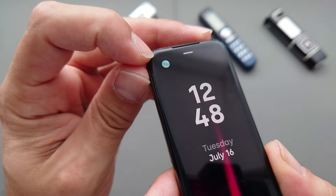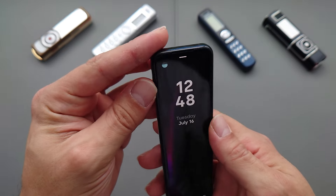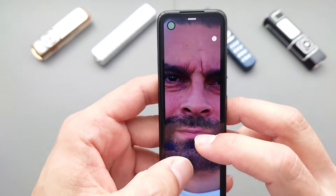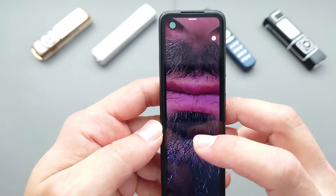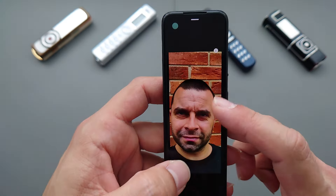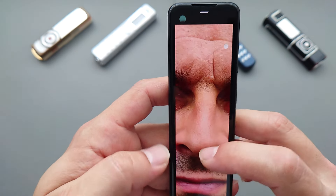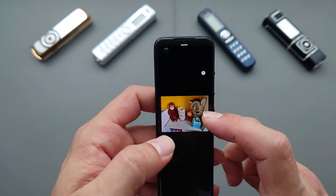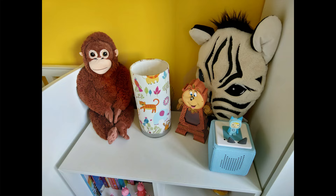On the selfie camera there's a rather weird mirror-like coating which doesn't seem to affect picture quality. Here's a selfie — you can see HDR is on and there's quite a lot of detail, particularly on my beard. Here's another selfie I took the other day — not too bad at all. Let's have a look at the details in terms of megapixels.